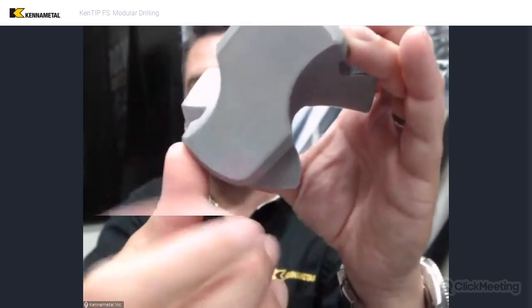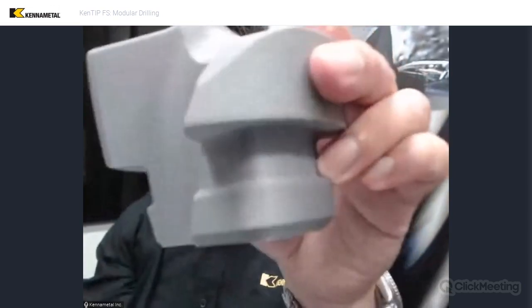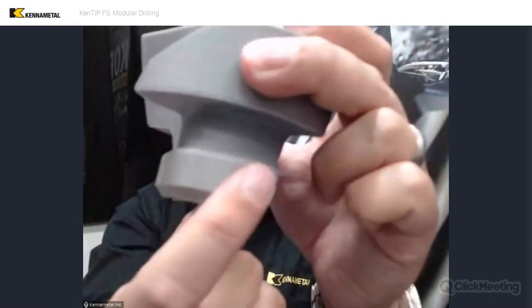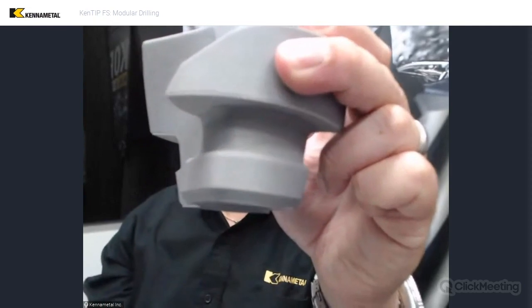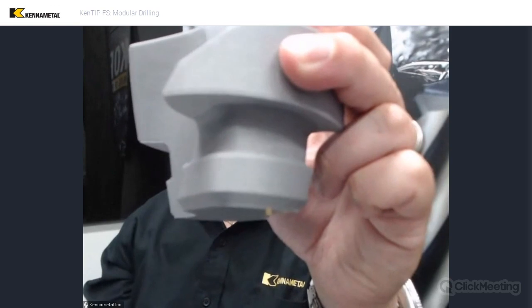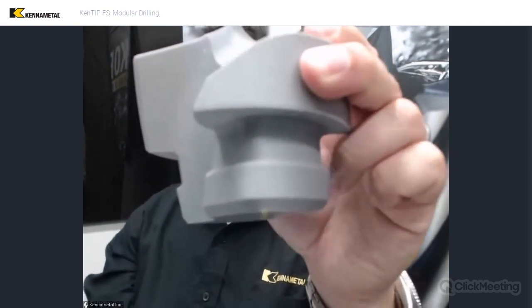This thing is really, really strong. We have a big surface here to take your axial forces, then we have the big massive drive blocks to help transmit torque, and then of course we've got your cam surfaces that help lock it in. That large drive block is not only important on the insert — it's also important on the drill body, because it also has the mirror of that.